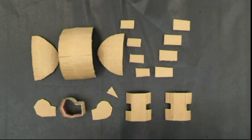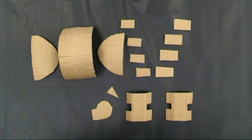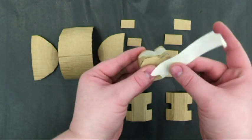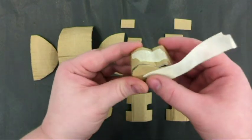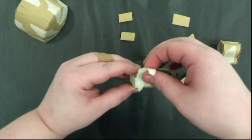Once you have all your individual cardboard pieces cut out, you'll start taping them together. Make sure not to leave a lot of gaps, so the paper mache has a solid surface to sit on top of.